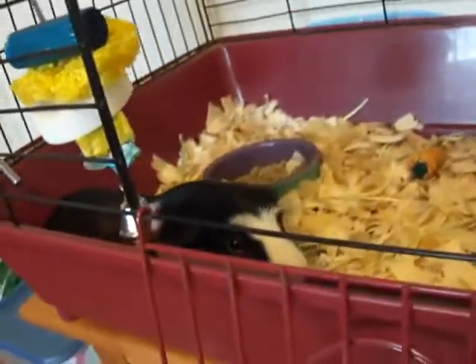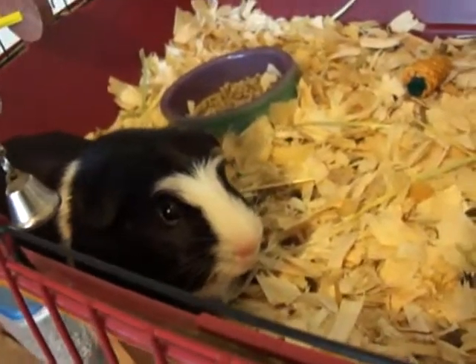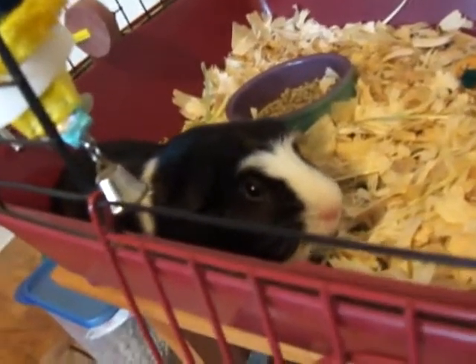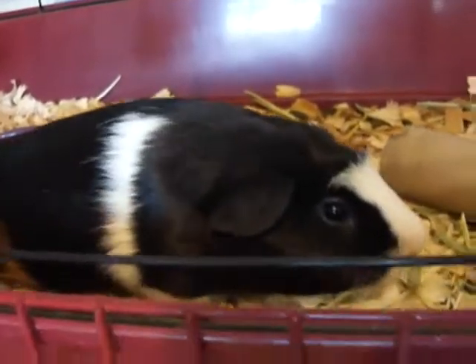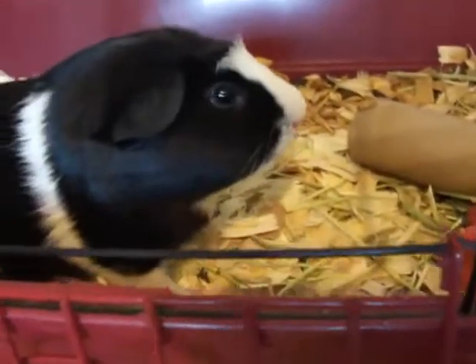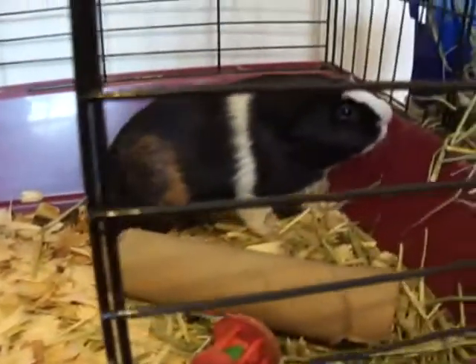Hey guys, it's me again with a video. I have new organization so I decided to show you guys. It's so much more organized and easier for me to get the things I need really fast in the morning. Hope you guys enjoy, let's get started.